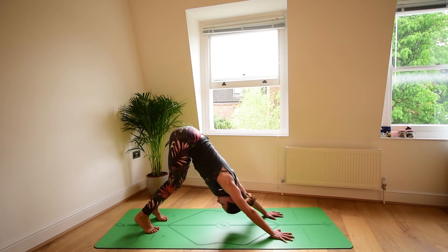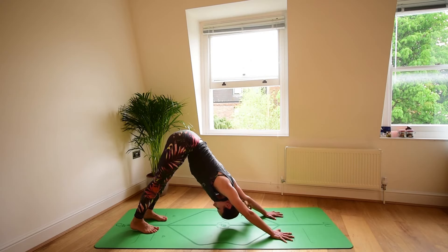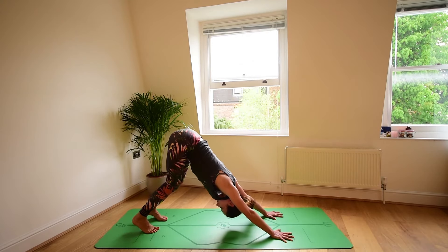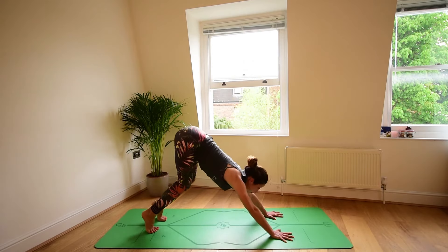Settle into downward facing dog. Try having the knees bent first, stretch through the back, press the hands into the floor, lift the tail. Then maybe begin to now straighten the legs — the heels might be touching or not, doesn't matter, wherever you are is good. Just make sure there is no discomfort into the lower back. If you prefer to work with a bent-knee downward facing dog, that might work better right now, then stay here. Hold for three, two, one.